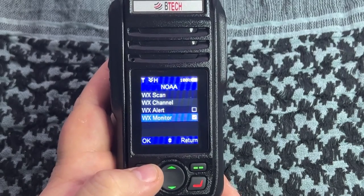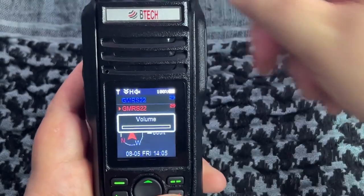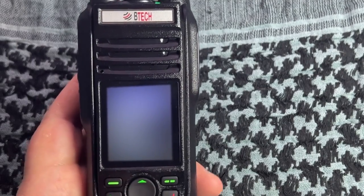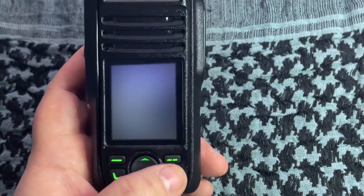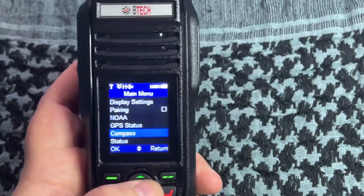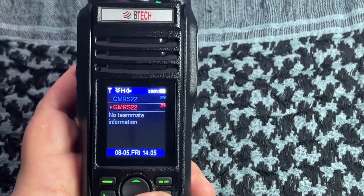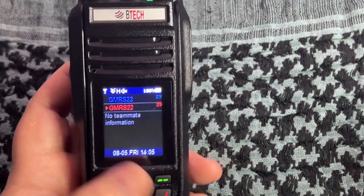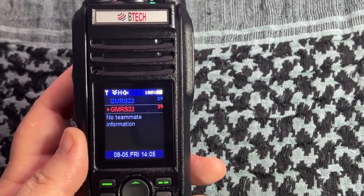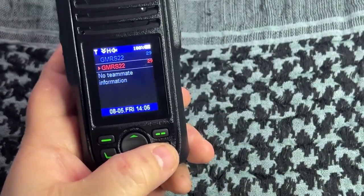There's also a WX monitor if you just want to listen to the weather channel. Then you've got GPS status - I'll blank that out so you can't see my location. You've got compass, which tells you your degree heading and lets you calibrate it. Then the radio status again. There are a couple more functions - node information and node teammate information - which I believe relate to APRS. Hopefully within a few weeks I can get a second radio and test the APRS functions more thoroughly.